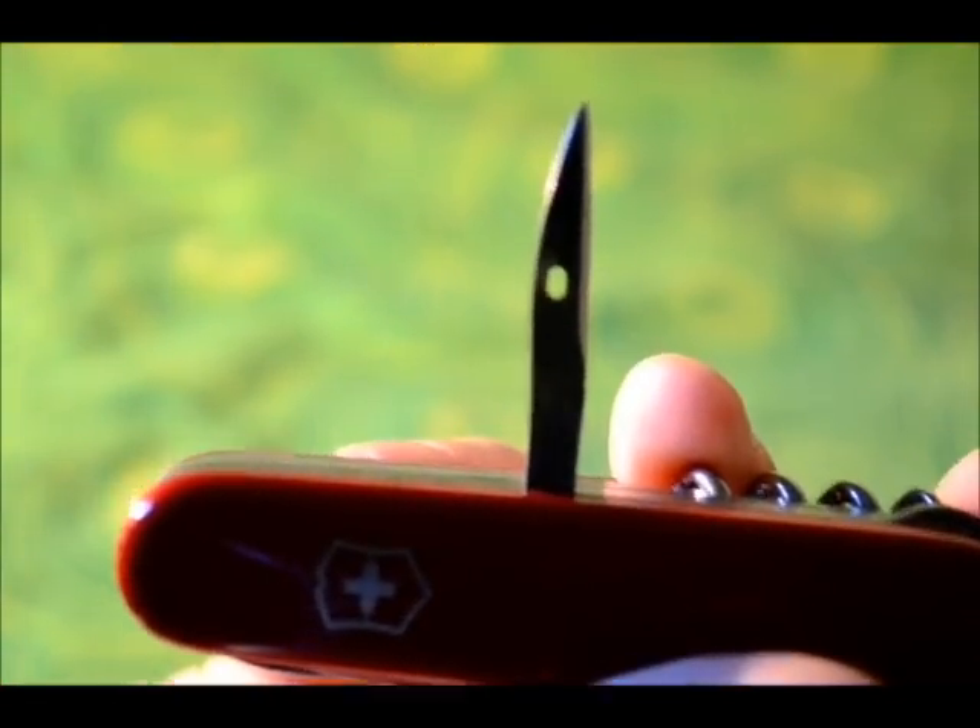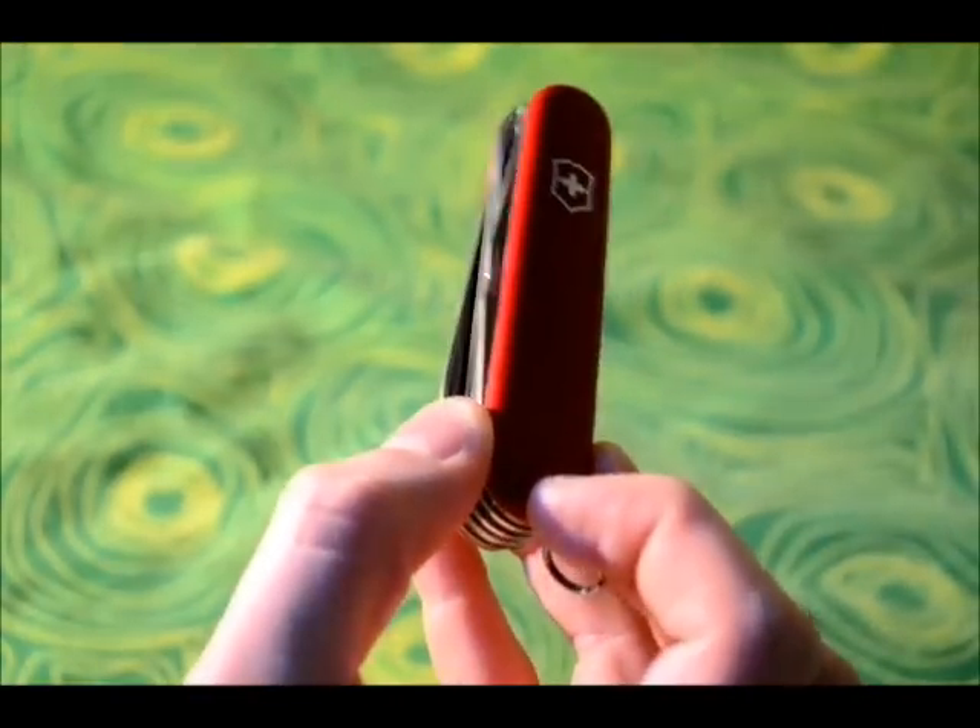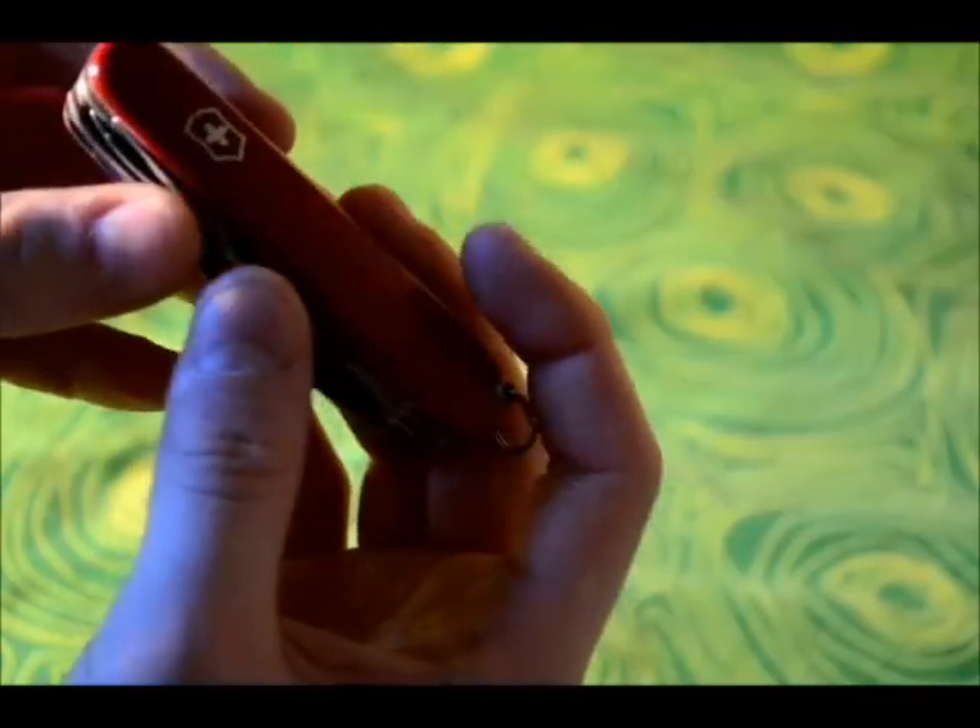There's also a keyring, so I think I've gone through everything. To sum it up: there's a large blade and a small blade, a corkscrew, a can opener with a small screwdriver on it, a bottle opener with a large screwdriver and a wire stripper. There is also what's called a reamer punch and sewing eye. There's a keyring for attaching things, the toothpick, tweezers, scissors, a hook, and a wood saw. That's everything that's on it.